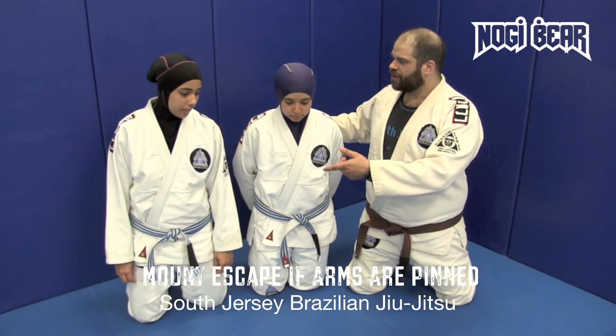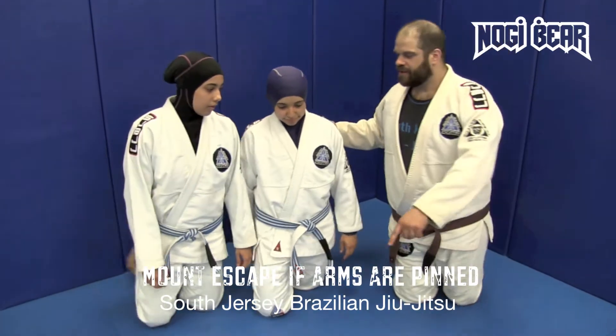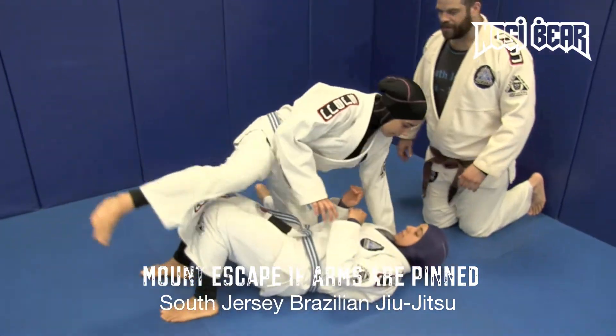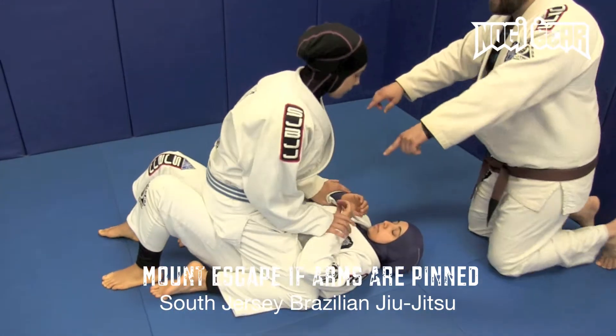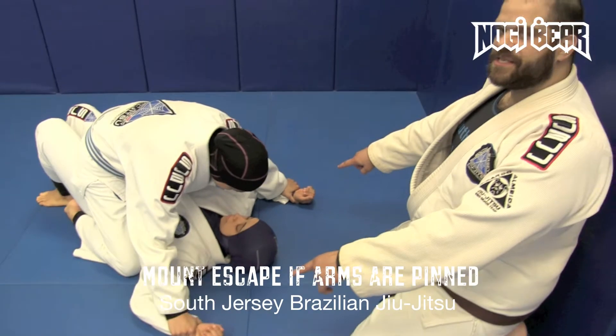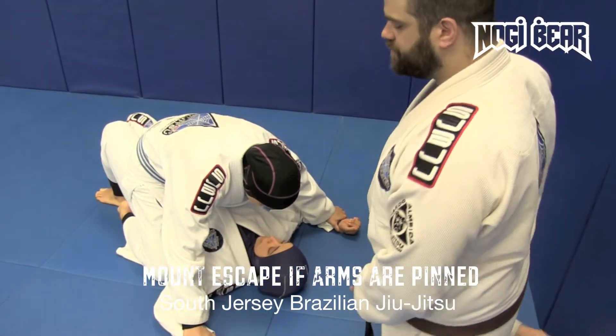So what we're going to do, we got Yara and Nancy here, my assistants. We're going to have Nancy down on the ground and Yara on top. We call this a mount position. She's going to have her trapped across her hips, and what we're going to do is go almost like a worst case scenario here — we're going to have her hands pinned to the ground.